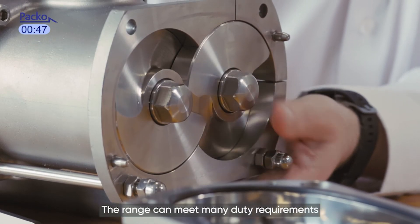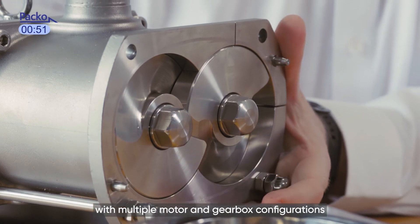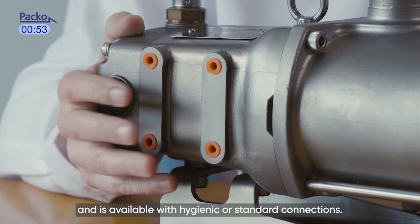The range can meet many duty requirements with multiple motor and gearbox configurations, and is available with hygienic or standard connections.